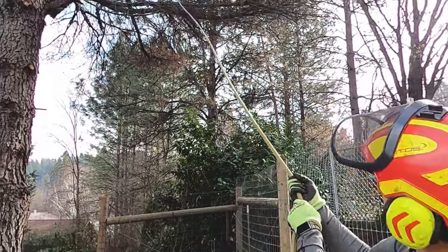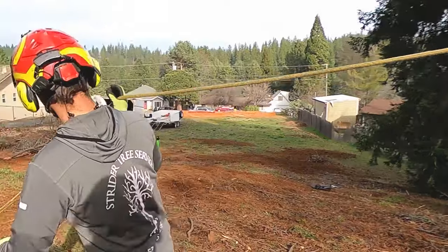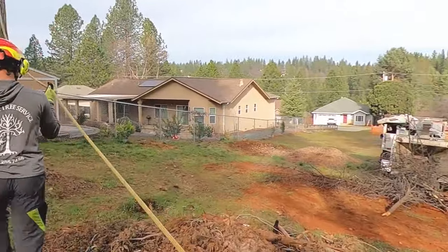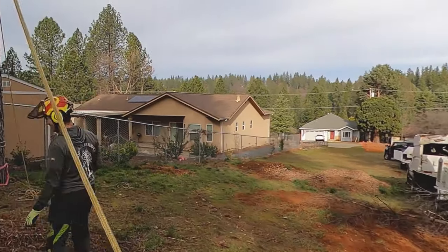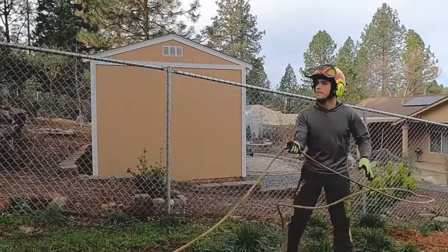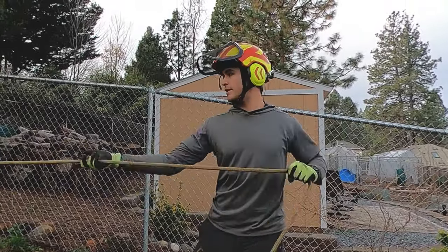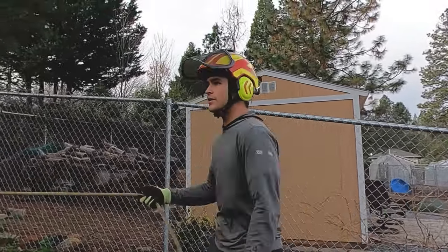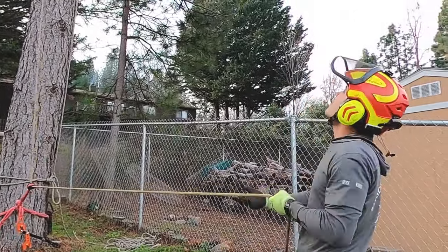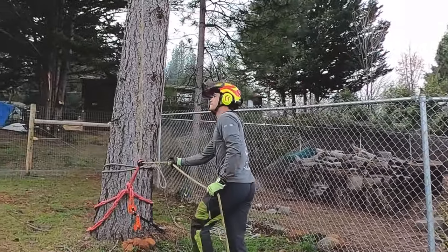Mike's got that one clipped on there. We're going to go ahead and take a bunch of tension while he gets set. This is our highline. A lot of times I'd set up a two-to-one or something. I've got my rope jack on there if we really need to get some tension — we'll see what it looks like. Right now I'm applying a lifting pressure to that branch.